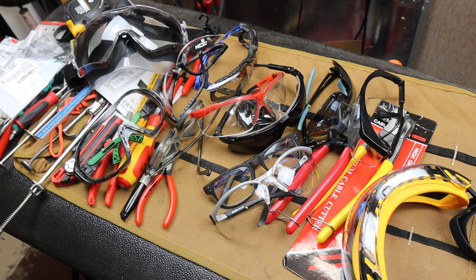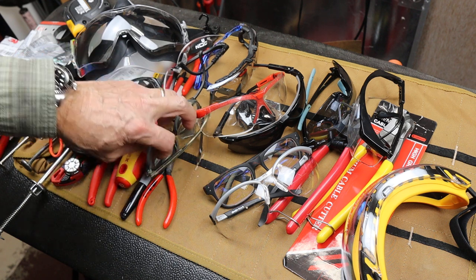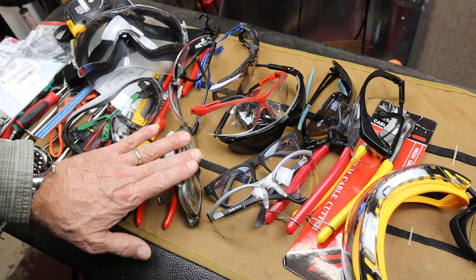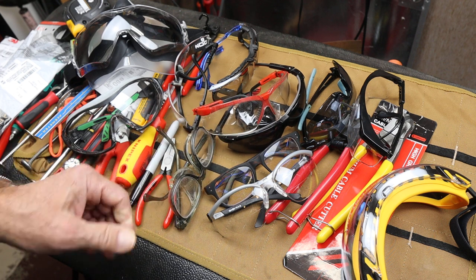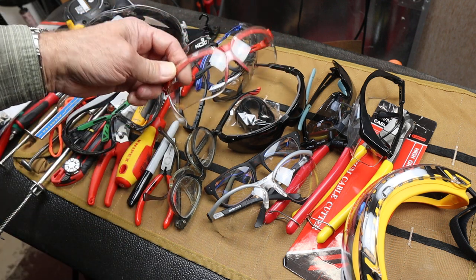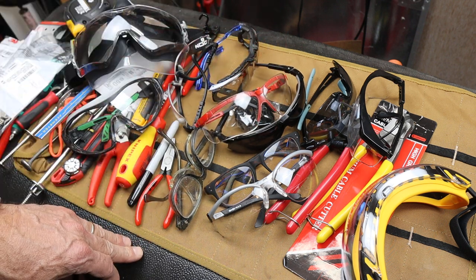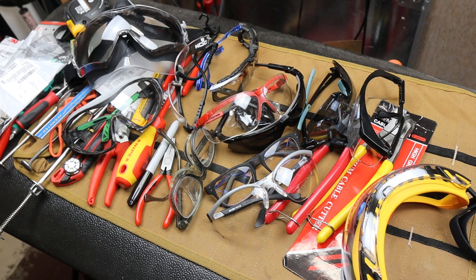Howdy folks, Doc here with Last Best Tool. Let's talk safety glasses. I did a video a while ago where I mentioned it, and I got a lot of stories back in the comments. I think I'd like to give you an opportunity to share your thoughts, your particular brands, applications of these things, and stories where it may or may not have saved you.